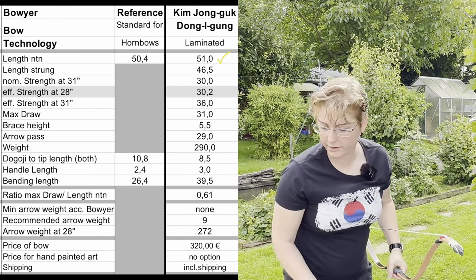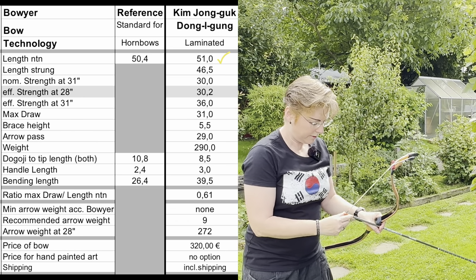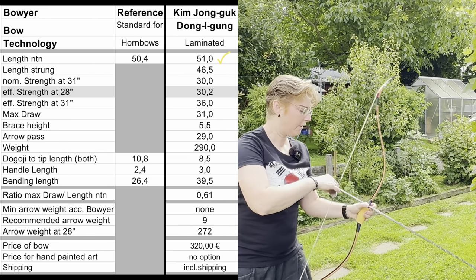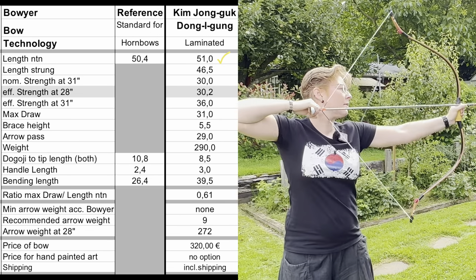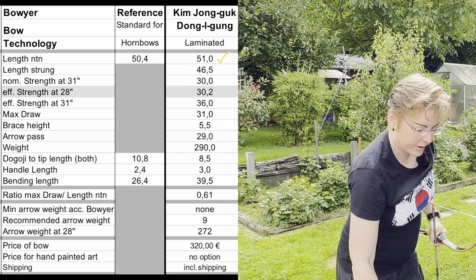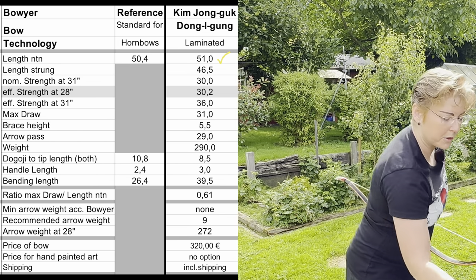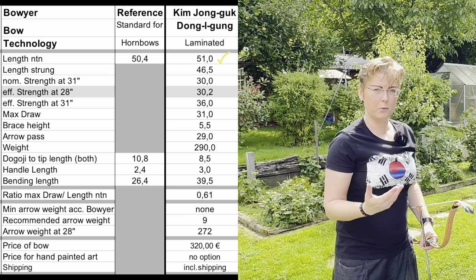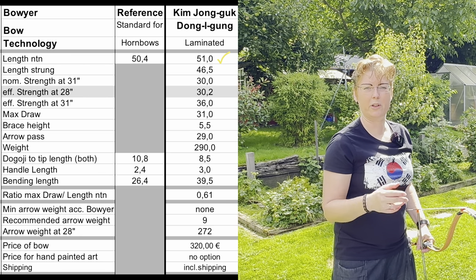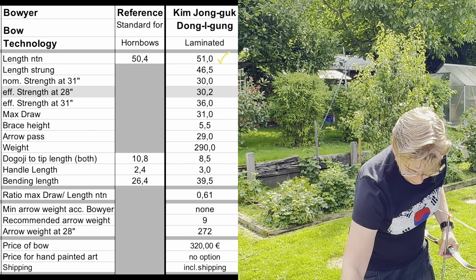With the bow in hand, we can take the first measurement. At 28 inches, it's 30.2 pounds. Currently we have 24 degrees Celsius and 46 percent humidity. In Korea, it's more moist — the lowest values are about 60 percent, so we are below that. And we have 32 pounds at that draw.